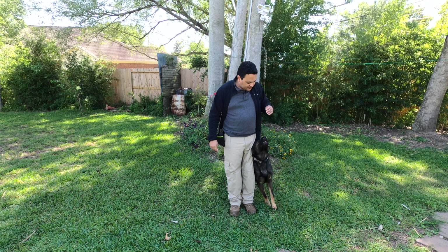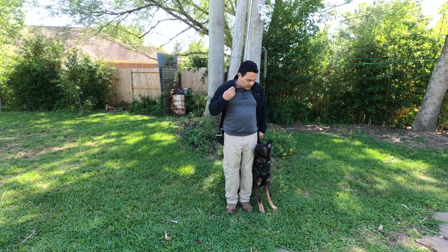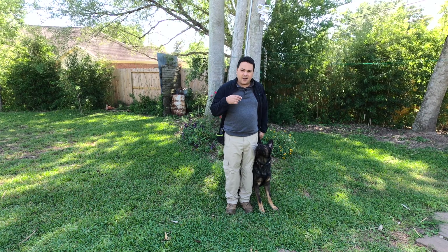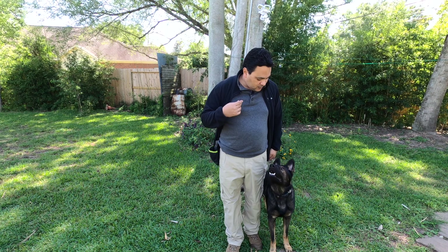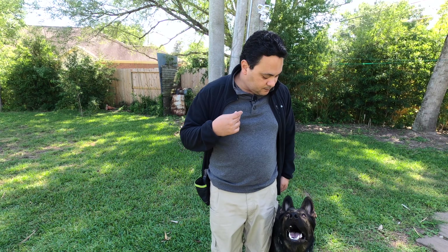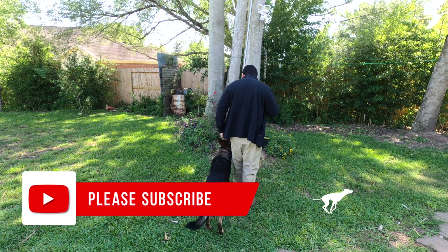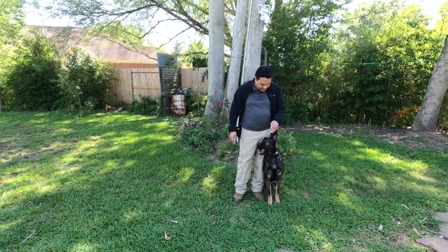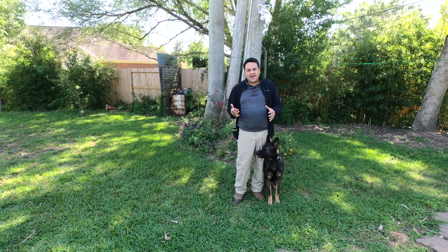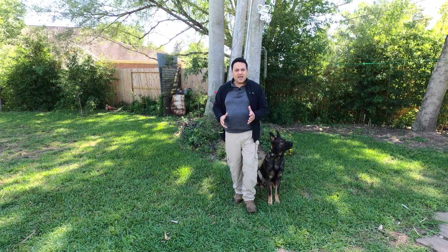So we're gonna go back to the heeling position. He's looking at me right there, and that's what I want — this is all I want to see, for him to be there. And then I'm gonna take two steps forward. You see I did move forward a little bit, I came around, and we moved in this small space with eye contact at all times, which will help in a busy situation.